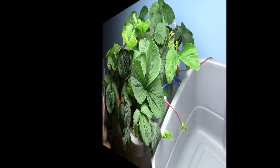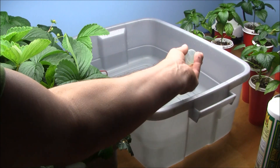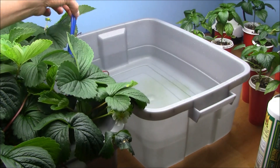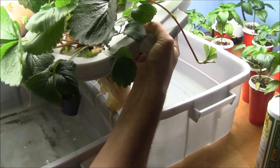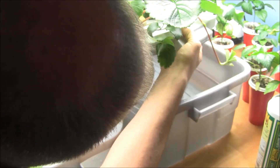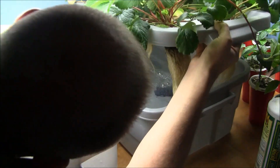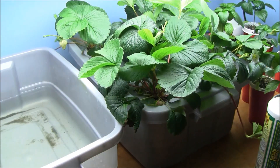Now let's do the nutrient change. A very simple, easy way to do this is to buy an identical tote as a backup. Put your nutrient in — pop — like that. Take the top from the other bin, lift up your air stones, lift the whole unit up, air stone and all — pop, pop — done. Was that hard?